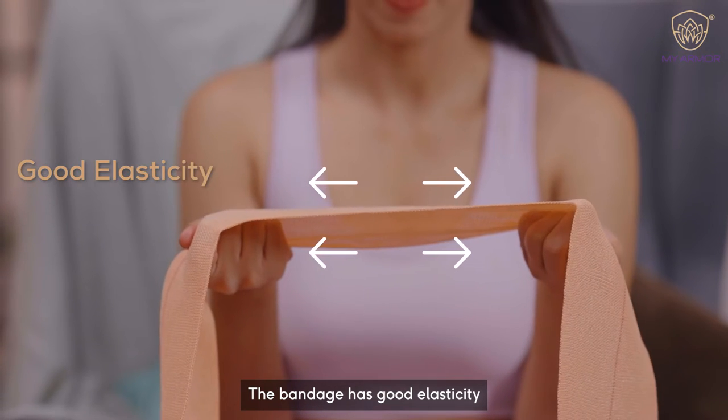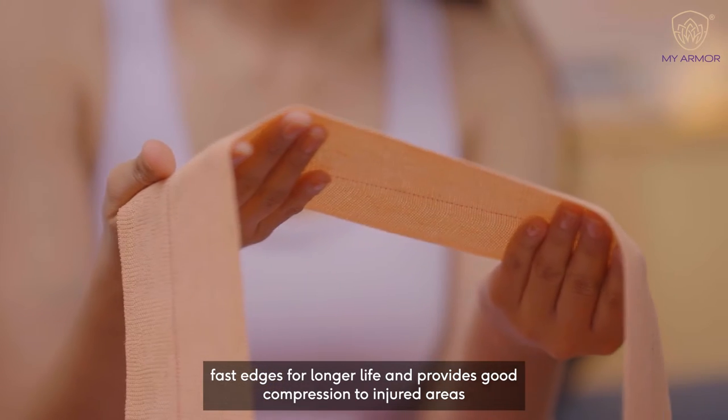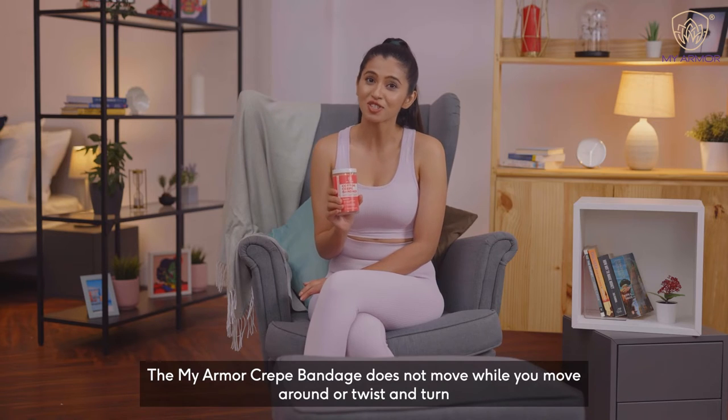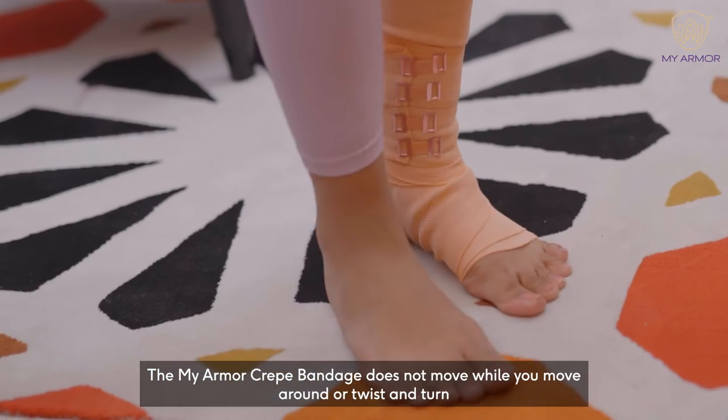The bandage has good elasticity, fast edges for longer life, and provides good compression to injured areas. The My Armor Crave Bandage does not move while you move around or twist and turn.